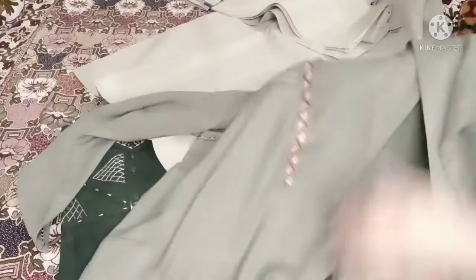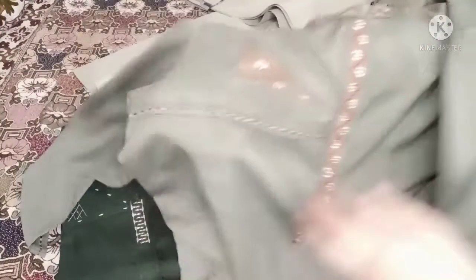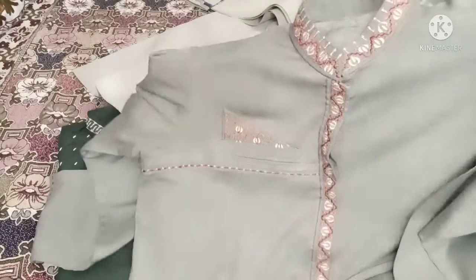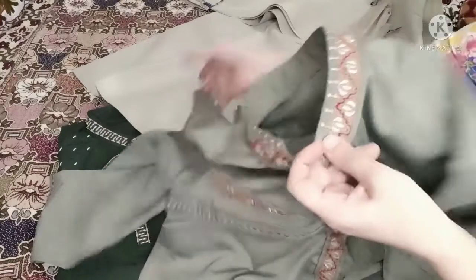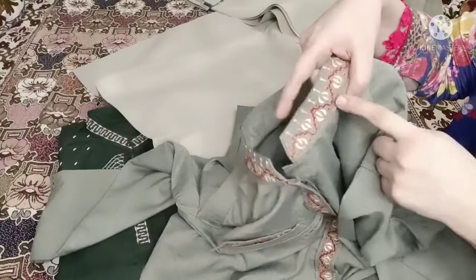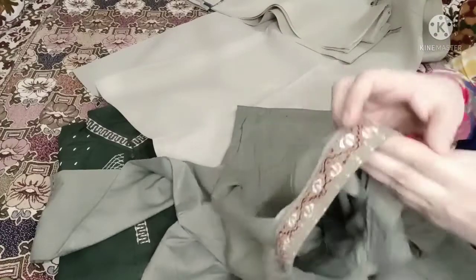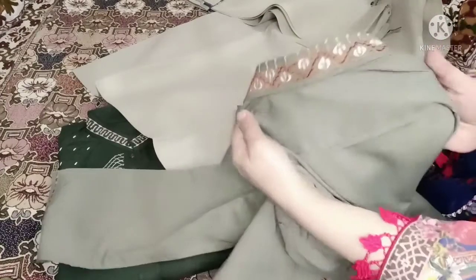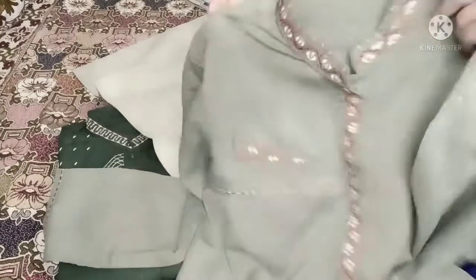This is a warm, winter design. This is embroidered — this is an embroidery design. First, I will show you the neckline. This is a band — this is a back band and this is a front band.